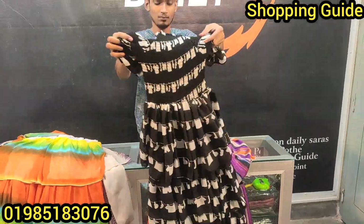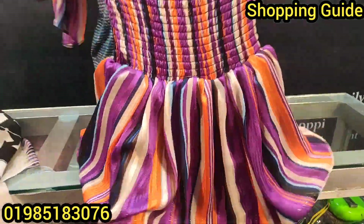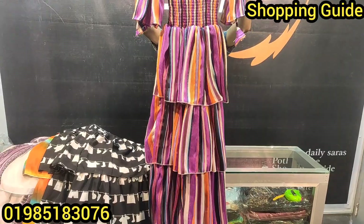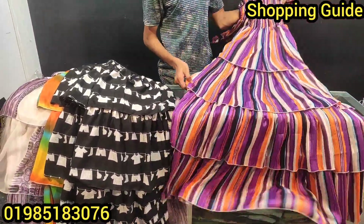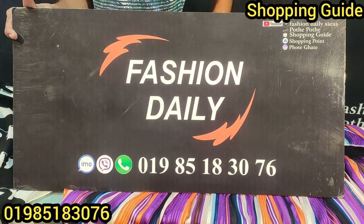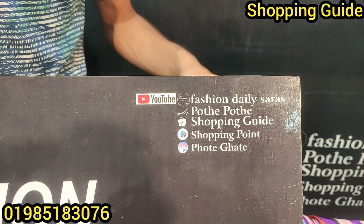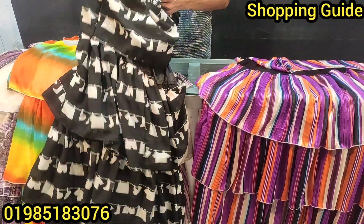The color will be paired with white color — look at that color combination. It will be painted with a very good color combination. The price is only 1995. You can find it in our store. The shop name is T Fashion Daily Saras, contact number: 0985183076. Thank you so much for joining us.